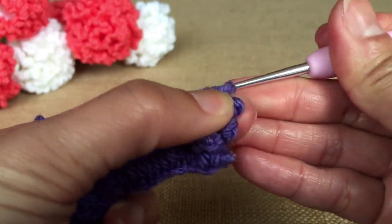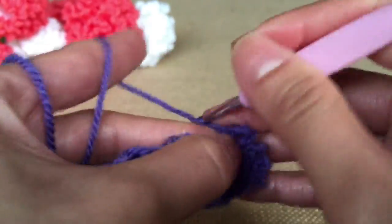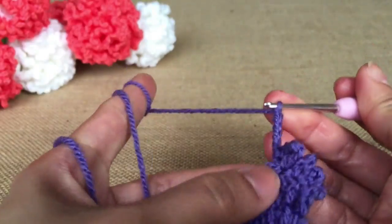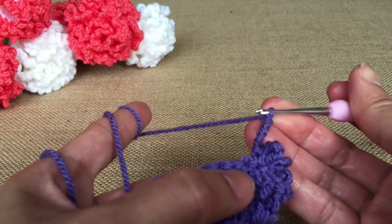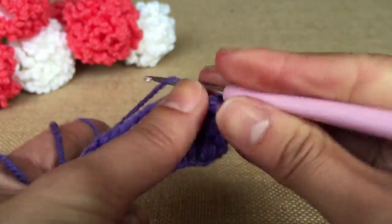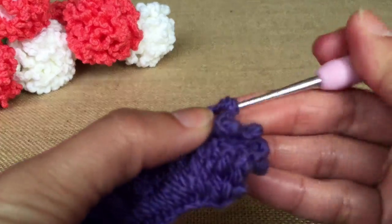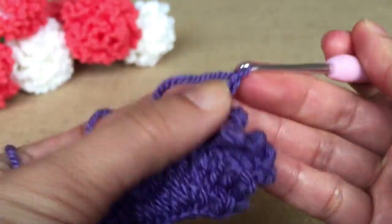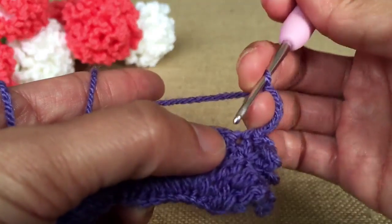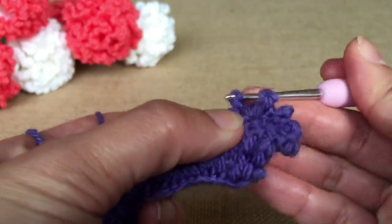Before I start, I have to mention all my tutorials are created in US terminology. The way I designed this pattern is very simple. For the size of the flower, it will depend on how long you use your wire. The one on my right I used 30 centimeters wire, and the one on my left is 15 centimeters. I'm going to show you how to make the small one because it makes it quicker for the tutorial.